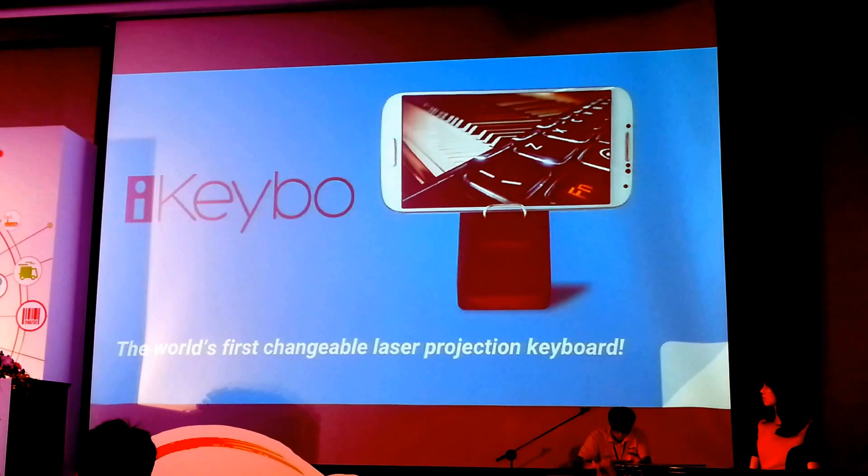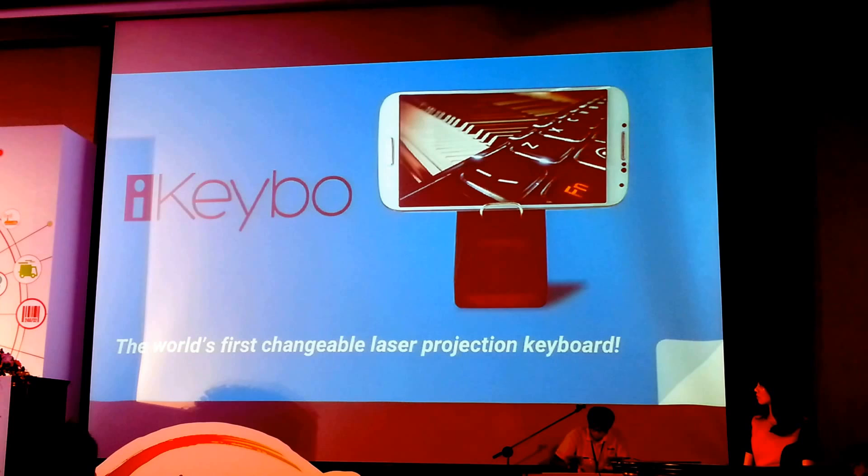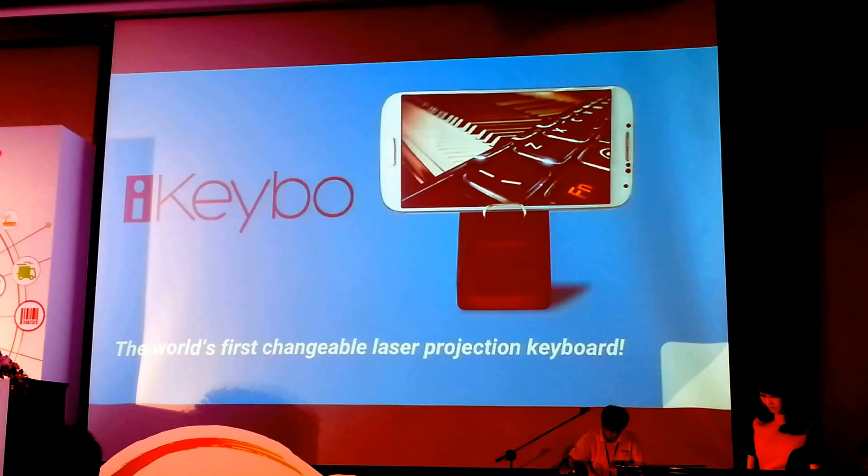The iKeyboard is the world's first changeable laser projection keyboard. The way it works is it projects a laser, which can project both a piano keyboard and a computer keyboard. By using infrared technology, it senses where your hands are, and you can use it that way.